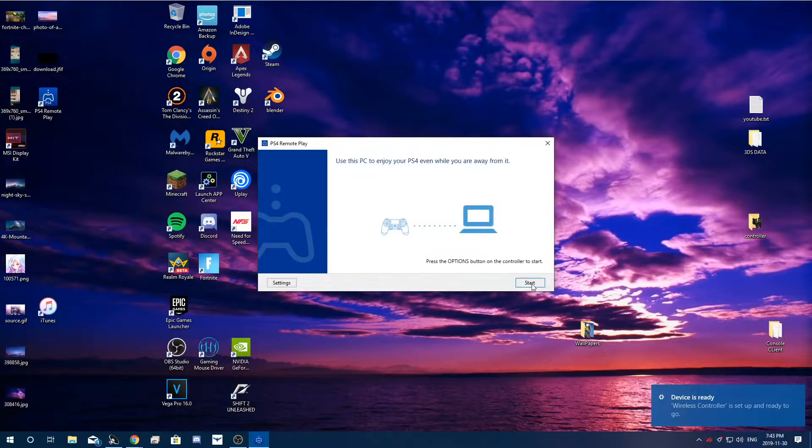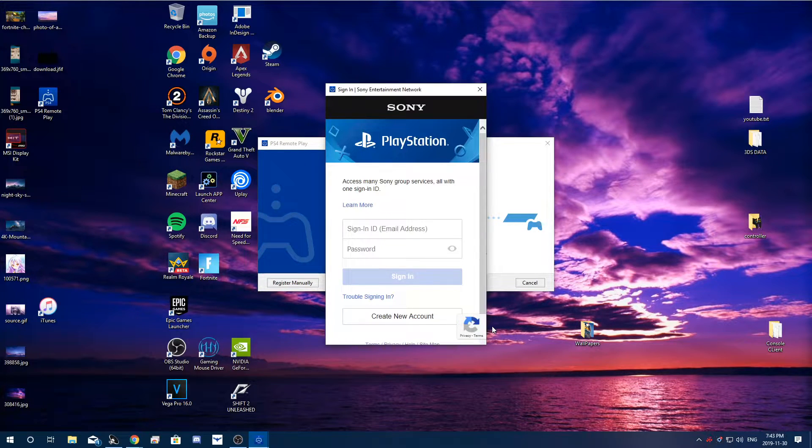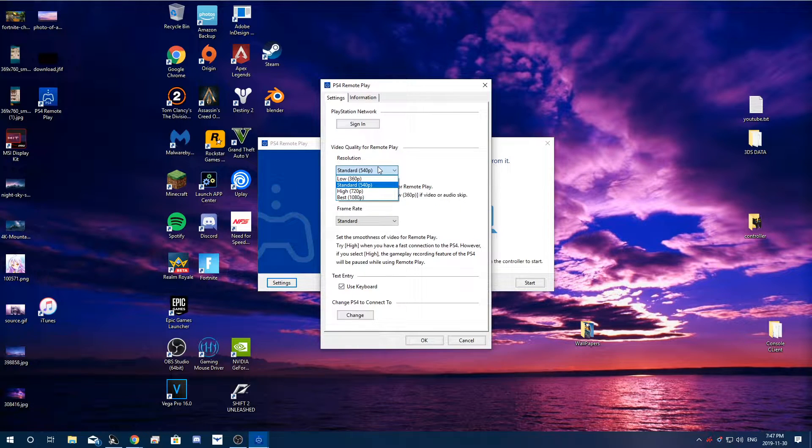We're going to click Start Now. At this point you want to make sure your PlayStation is online. Make sure you have your PlayStation on and connected to the internet. For method number one, it's pretty simple — you just need to make sure your PlayStation is on and the application is running, and it'll automatically detect that your PlayStation is connected to the internet. For the second method I'll show you after, you're going to have to enter a code manually.